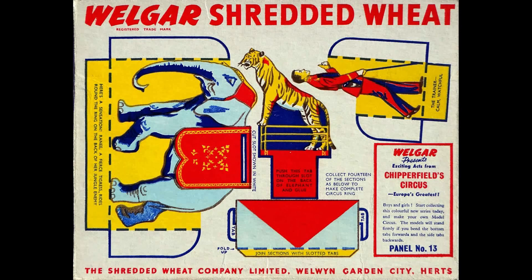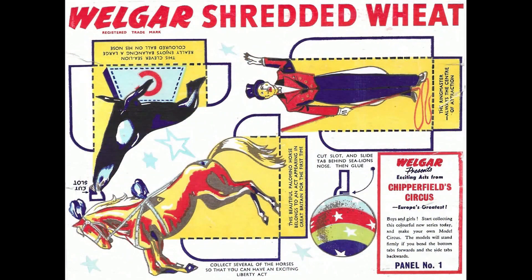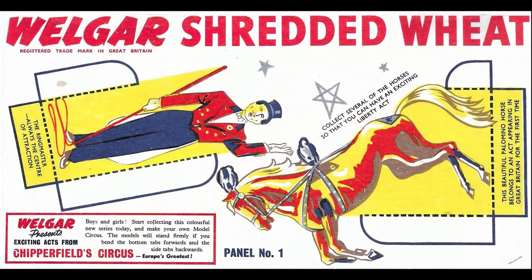Let's have a look at some of the others in this set. Panel number one had the all-important ringmaster, and you've also got the horse, and obviously the sea lion where you've got a detachable ball to put on his nose. I hadn't realised that Shredded Wheat must have come in smaller packets as well, because I've got an alternative panel one which is missing the sea lion — so you're obviously a bit robbed on that one if you were a child.